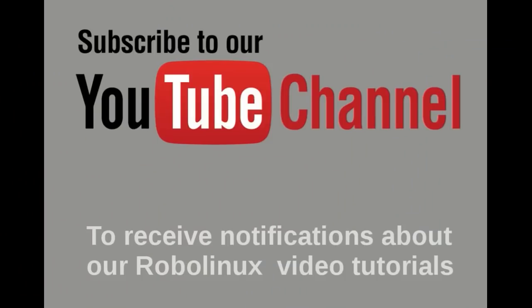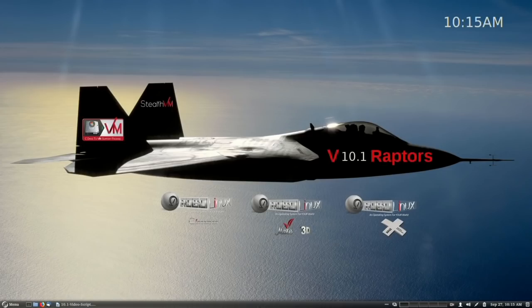Please subscribe to our YouTube channel to receive notifications about our RoboLinux video tutorials, and don't forget to click on the notification bell. Thank you. Thank you for watching this RoboLinux video. I hope you have a wonderful day, and may God bless you and your family.